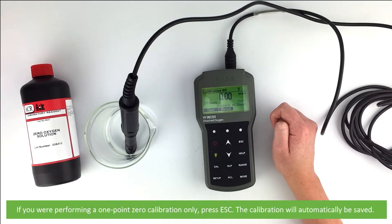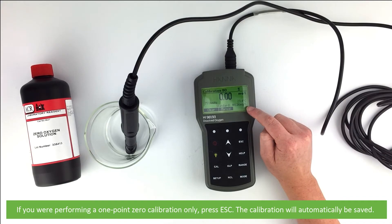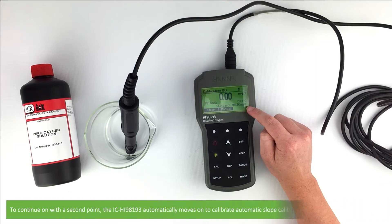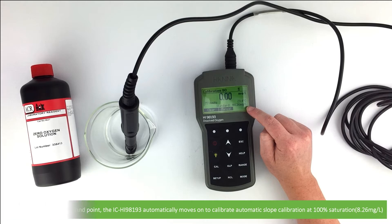If you are performing a one-point calibration only, press Escape. The calibration will be automatically saved. To continue on with the second point, the HI-98193 automatically moves on to the automatic slope calibration at 100% saturation — this is 8.26 mg per litre.